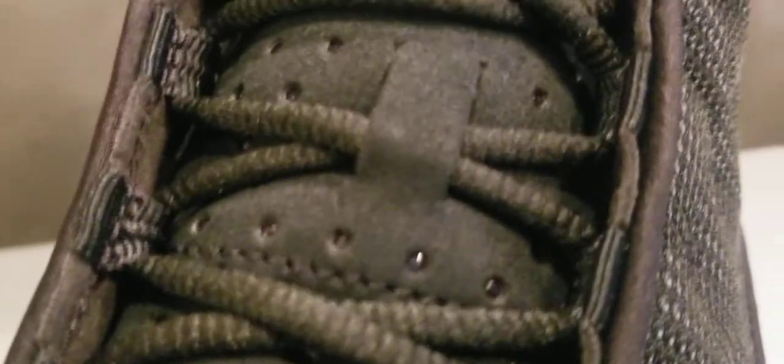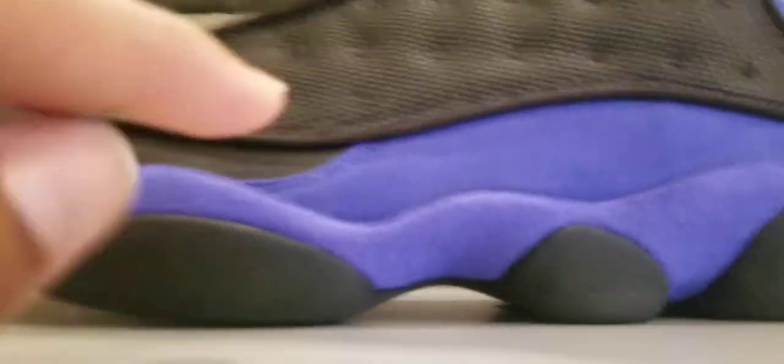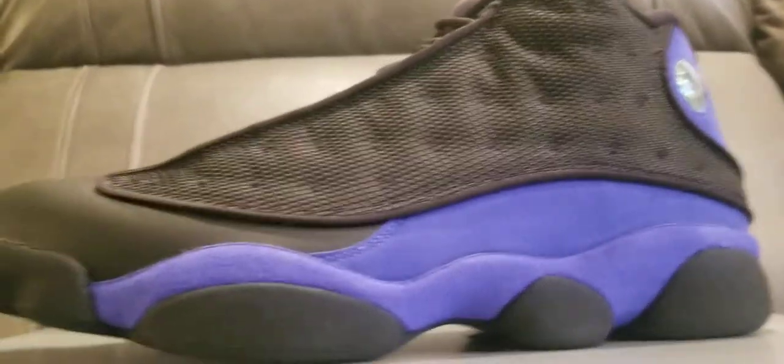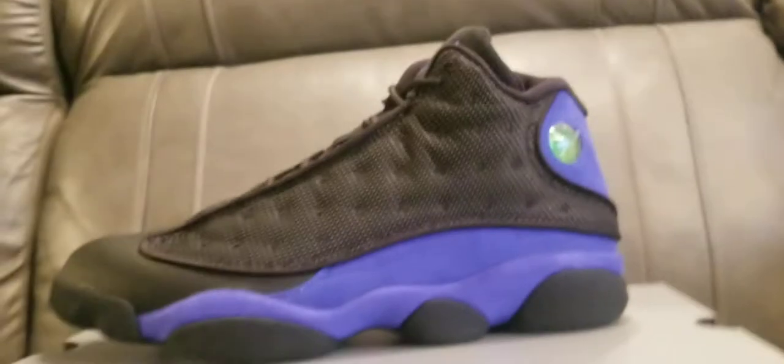I want y'all to check these out. One thing that looks different — I don't recall these little dots in between the holes, but it's an interesting touch. It does come with 3M, as you can see on the side. One thing I love about this: if you look at the old 13s, the sign in the suede has that curve. The newer 13s is more straight, and back in the day when it was straight it looked fake — I saw a lot of the unauthorized fake pairs — but this one has that proper curve. I love it.